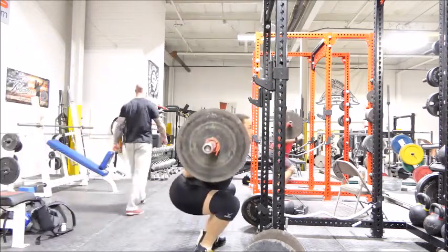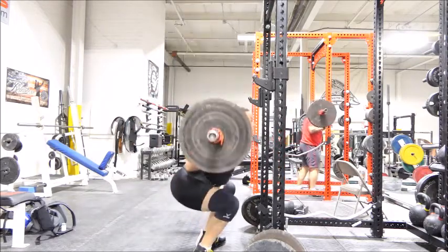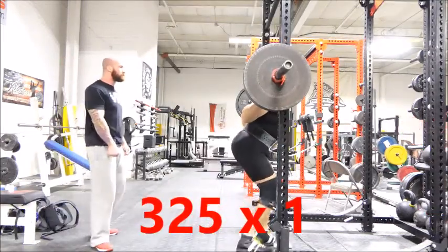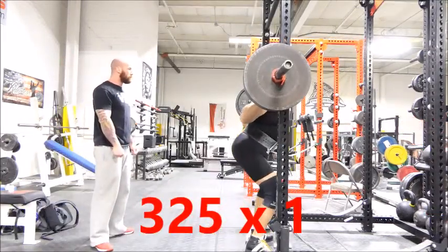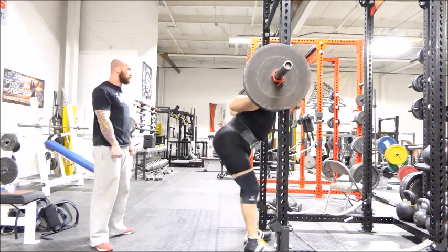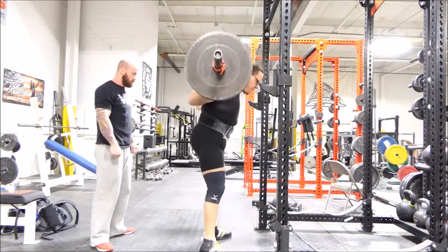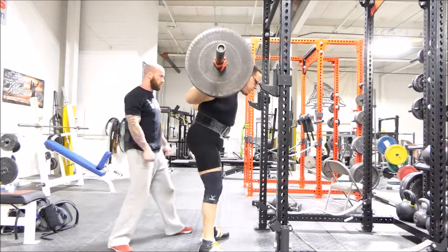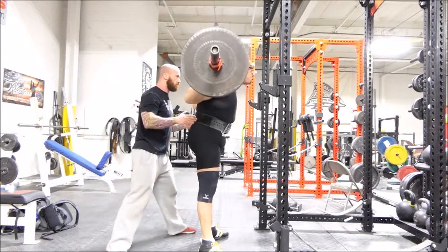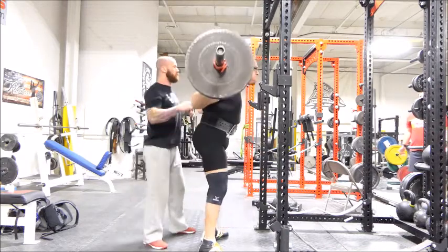I'm still rebuilding after the super large weight cut, and still got some hip mobility issues today, but the depth is there. Now I just have to get that drive out of the hole a lot more steady because the bar path wasn't exactly where I wanted it, but the depth was there today. No questions about it. This passes in the USAPL or I'm just going to get robbed. Yep, definitely that one passes.